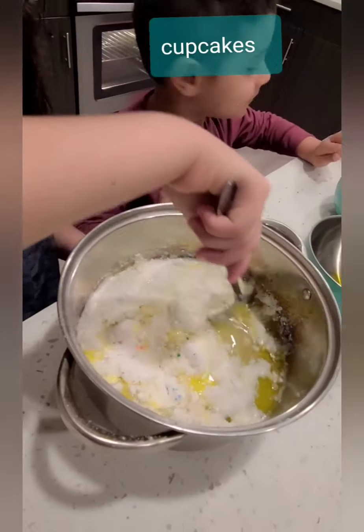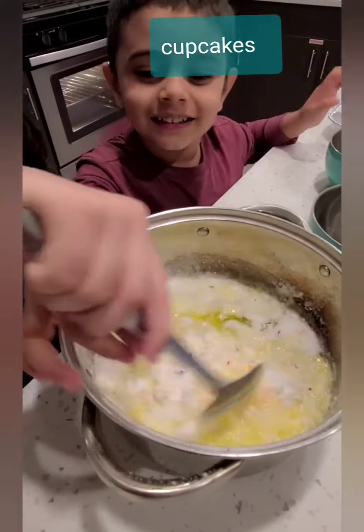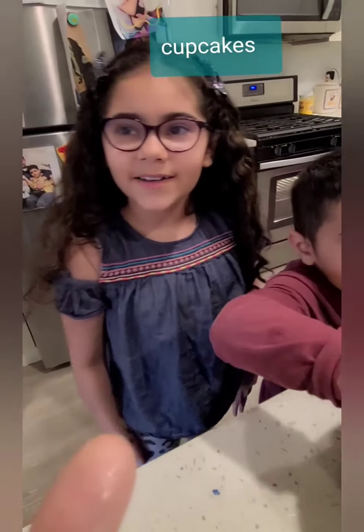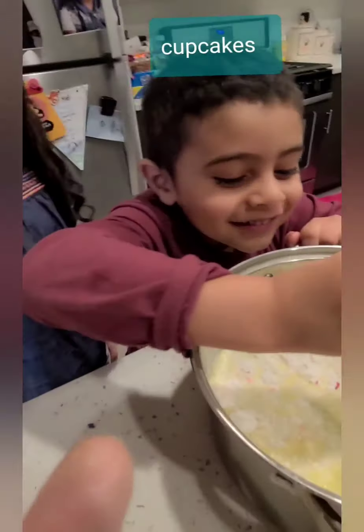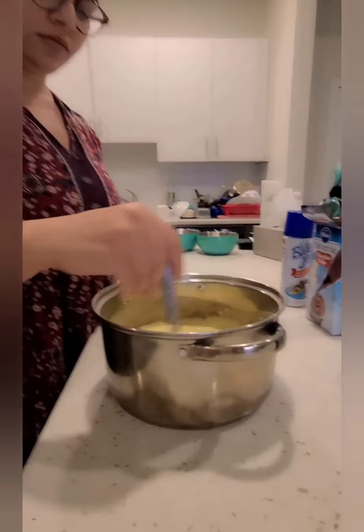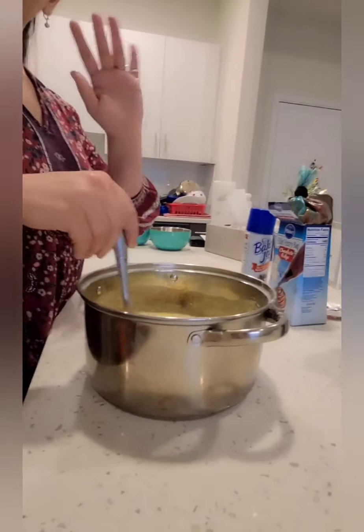It kind of looks super cool. Do you want to help mix? It kind of looks like soup, kind of. She's mixing. Mommy is mixing and she's mixing super hard.